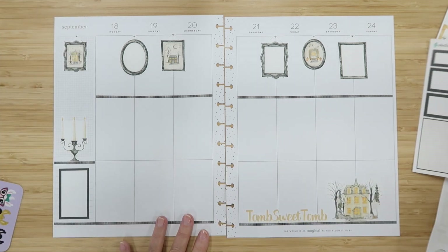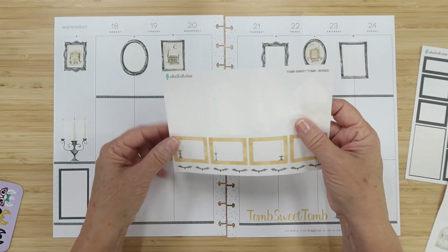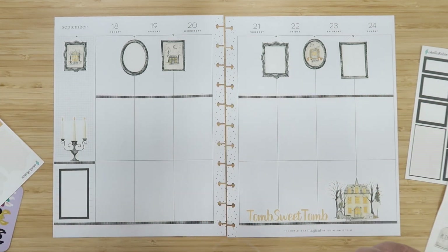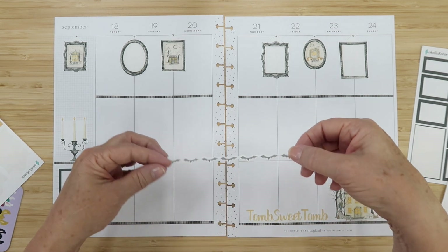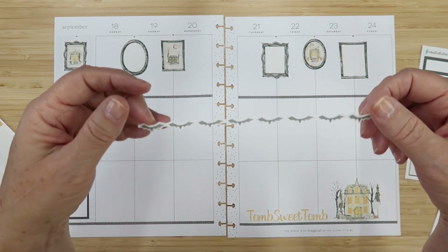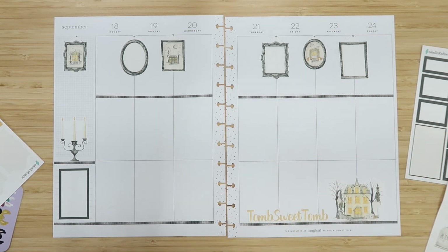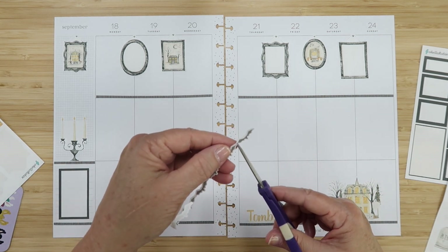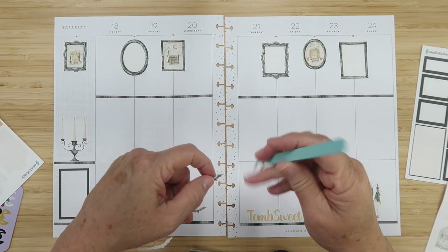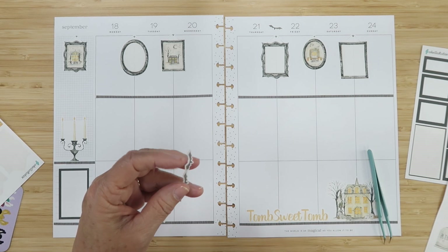I might put a bat — bats are good! We have these bat border strips, so let's play with this. You can use it as a border somewhere, or you can cut them out into individual bats, which is what I'm going to do because I have an idea. You cut them right between their little bat wings and then you have these individual bats that you can place wherever you want — like in between the numbers. Yes, that's what we're doing!